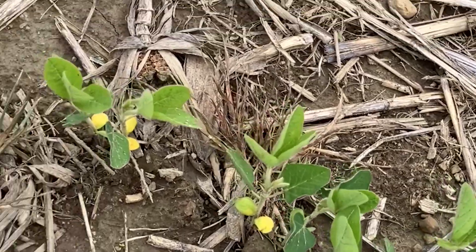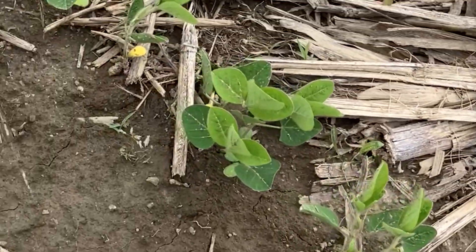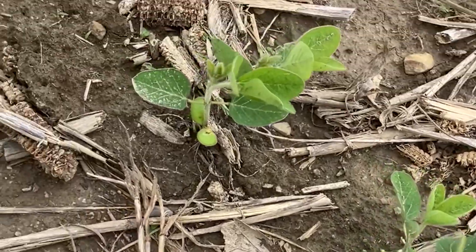June planted soybeans require a higher number of plants in that final stand in order to reach that maximum yield potential. Lastly, although this one is a little less feasible, if we do have the opportunity to plant in narrower rows, I would recommend that for June planted soybeans. Getting into June gives us less time for those soybeans to grow, so planting in 20-inch or narrower rows allows our soybeans to close the plant canopy more quickly. However, I fully understand that may not be feasible depending on equipment.